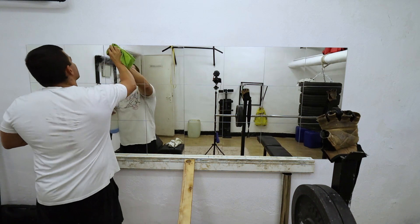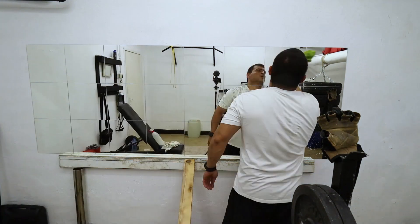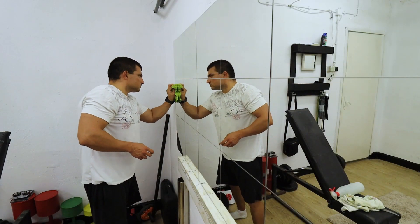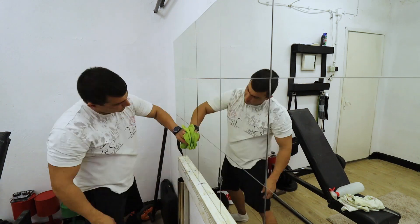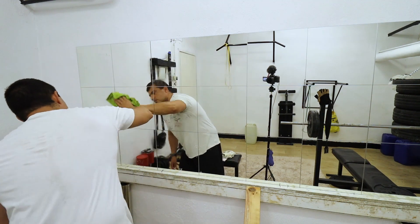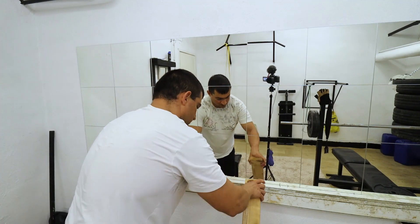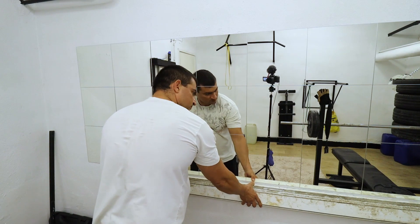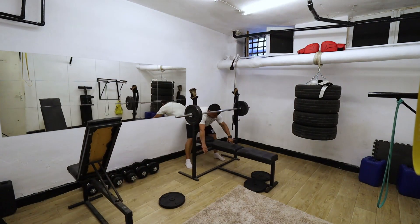The next day I start cleaning the mirrors — the glue is everywhere. Wipe, wipe, wipe it down. I remove the aluminum profile, put everything back in their places, and I'm ready.